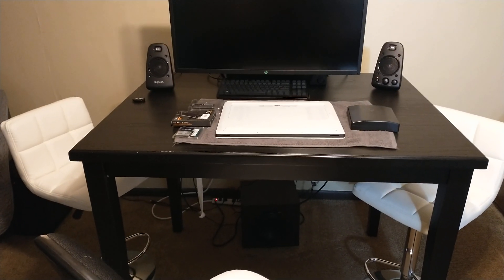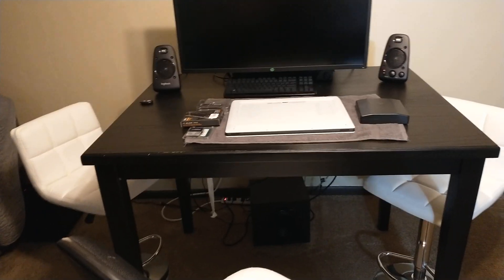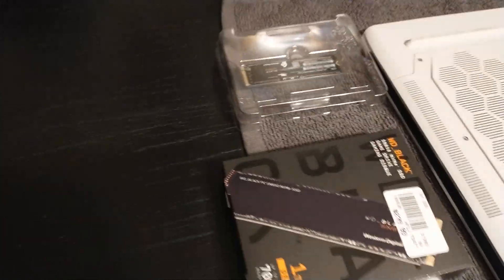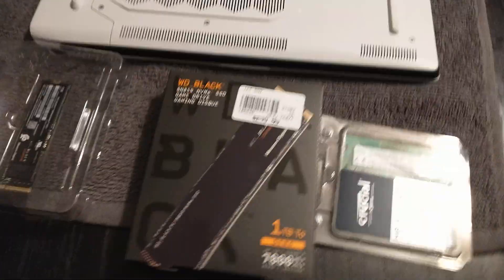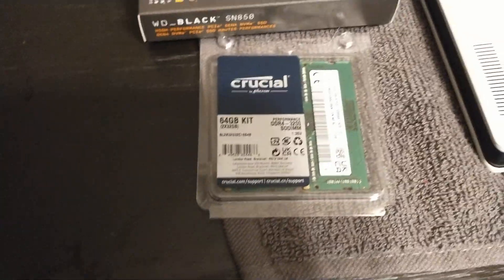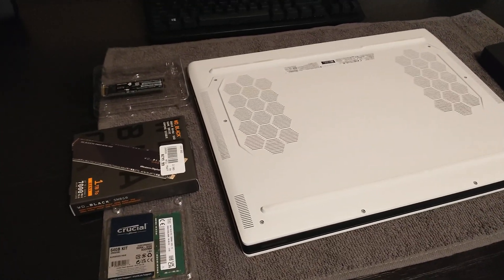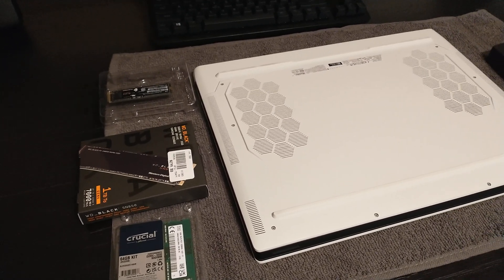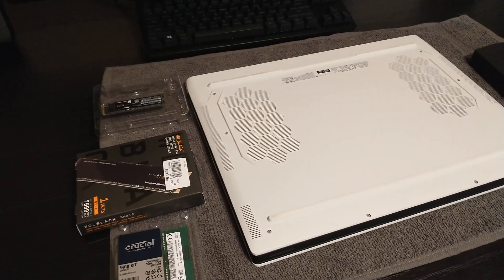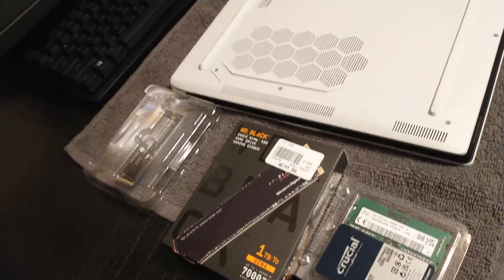Today we're going to upgrade the Dell Alienware X17R1 NVMe PCIe 4.0 SSD. We're going to use the Western Digital SN850. We already did the memory upgrade with the Crucial Ballistix 64GB memory kit. In the last video we ran a benchmark that outperformed the RTX 2080 Super and the AMD 6800 — both desktop cards. Now we're doing the SSD upgrade to see how close we can get to the 2080 Ti and the 3070.